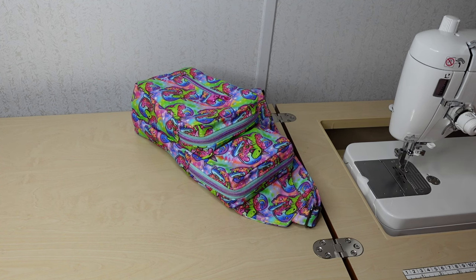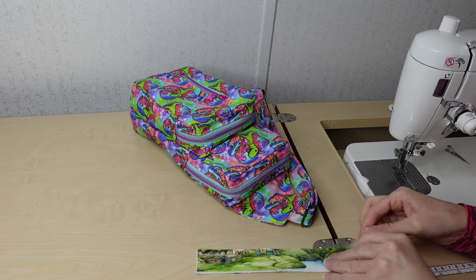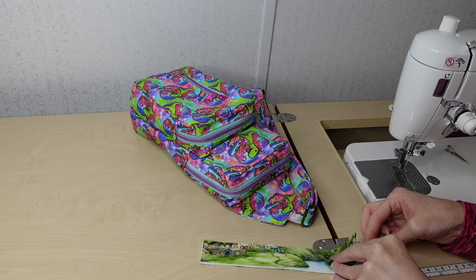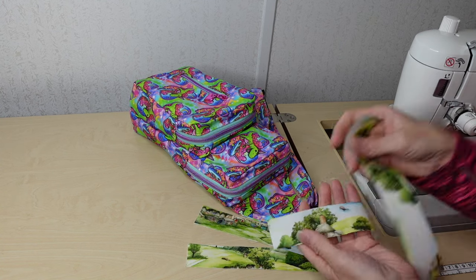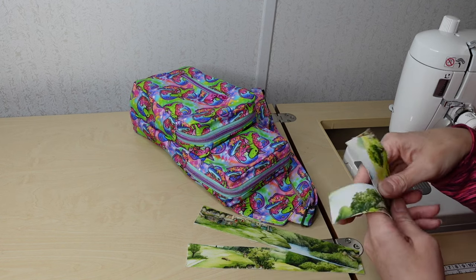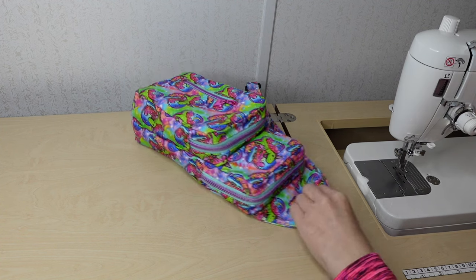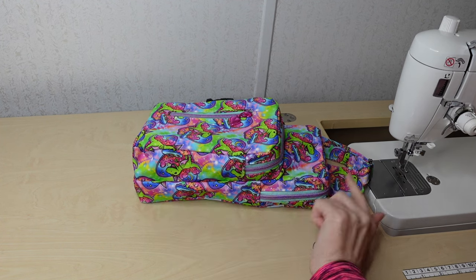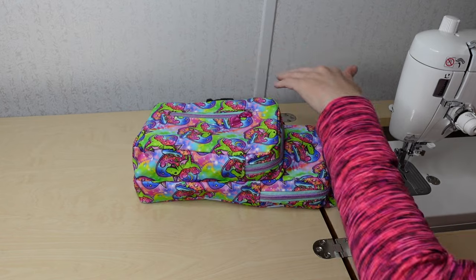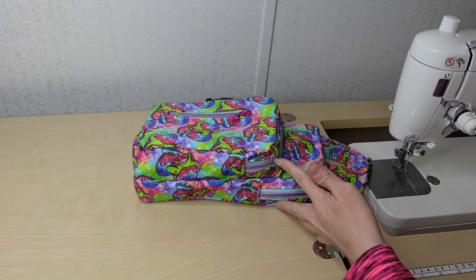Then we'll have our front pocket zipper panel. Here's the front pocket — these two pieces, same thing: exterior canvas interfaced with the Pixie Light, and the lining pieces left uninterfaced. She refers to the bottom pieces as the gussets and the top pieces as the zipper panels. I sometimes call everything a gusset, but for clarity: the bottom in the pattern is the gusset, the top are the zipper panels.